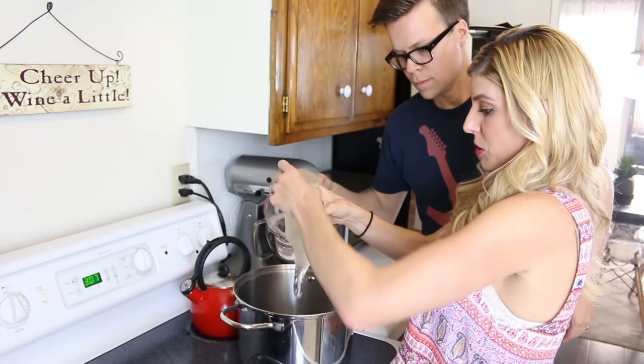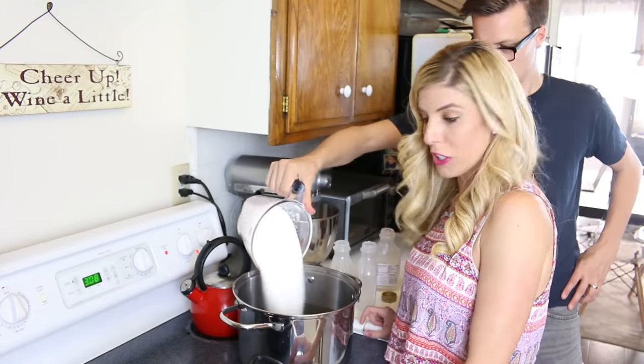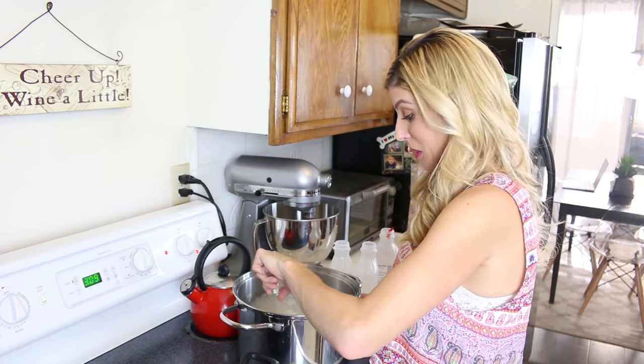The first thing we're going to do is combine all the ingredients into a pot on the stove and mix it together. If you want the exact measurements and ratios, I will put that in the description below. I'm doing corn syrup and Matt is doing the water. Matt's adding the sugar — the majority of this mixture is sugar, just so you know.